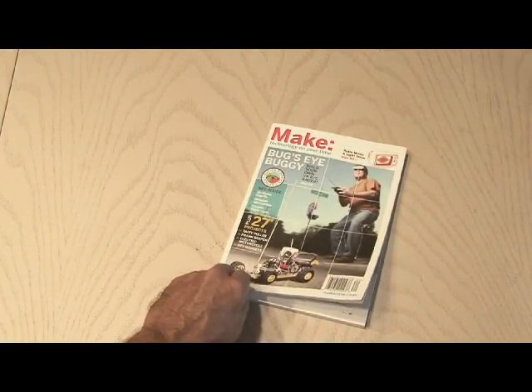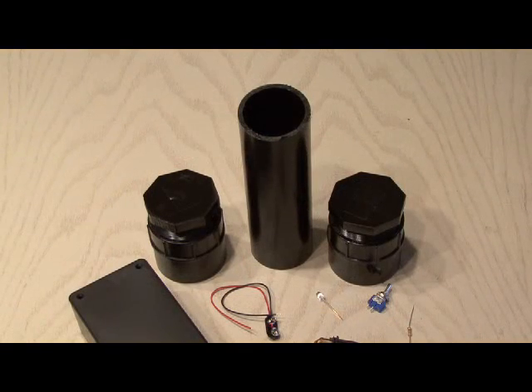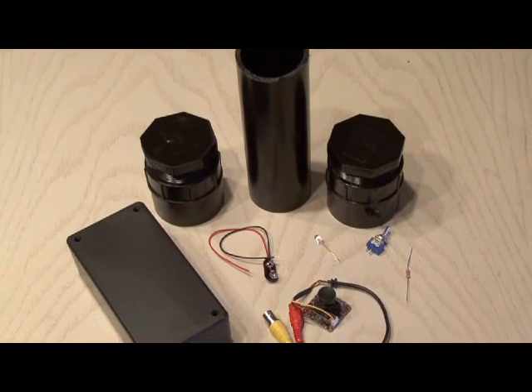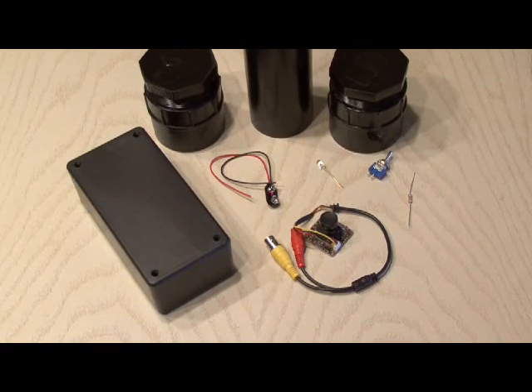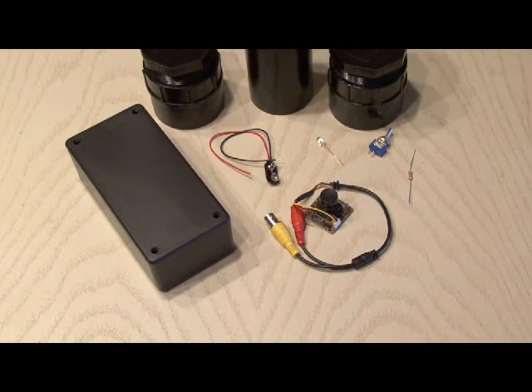You'll find the lensless microscope in Make Volume 14, page 64. The main components are a mini CCD monochrome camera, a 9-volt battery clip, a single-pole single-throw switch, a 3mm or 5mm LED, a 1K resistor, a project box, and some 2-inch PVC pipe and caps.